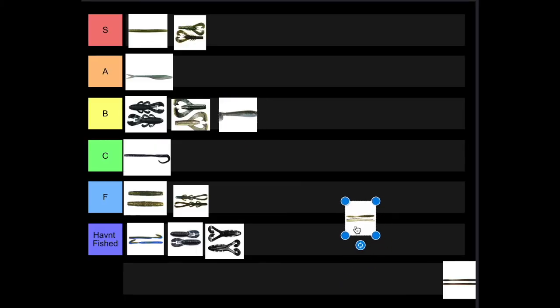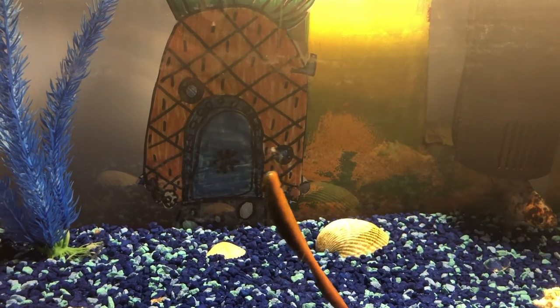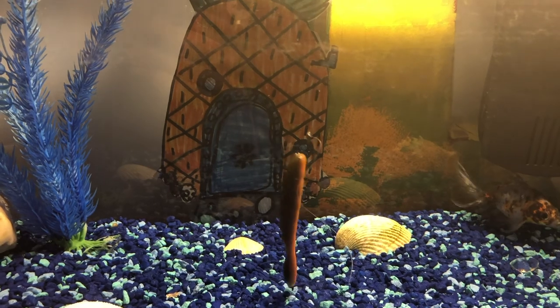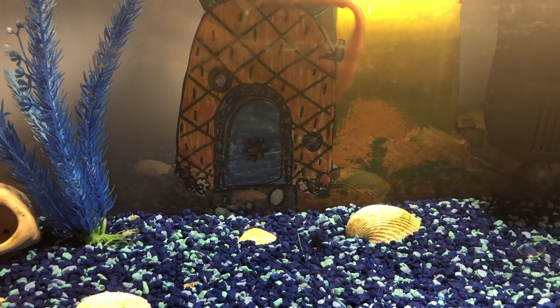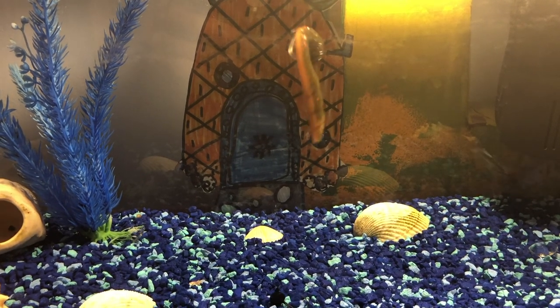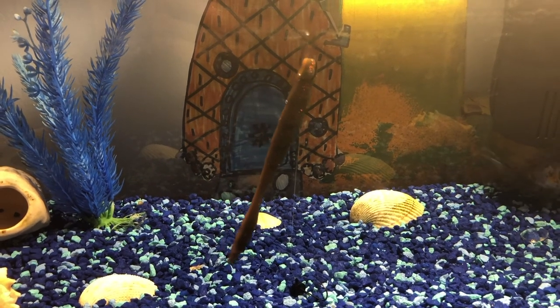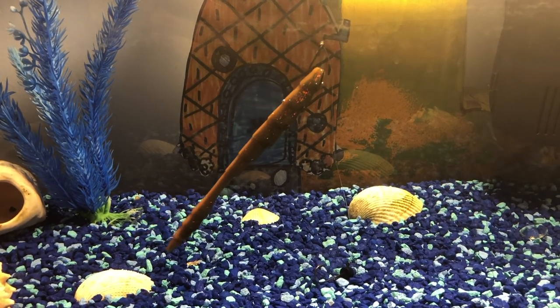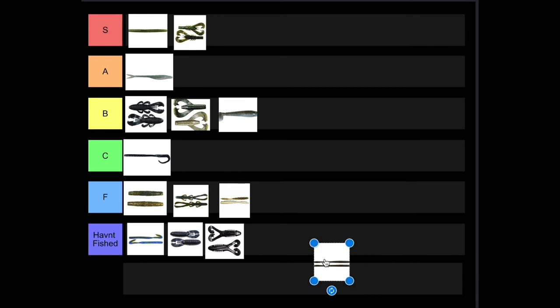Next up we've got the Dragon Drop, and I do not have any good feelings towards it. It's designed to be a drop shot bait, but when it's on a drop shot it falls all the way down and does not line up vertical at all. I feel like it's too heavy — you have to constantly give your pole motion if you want the bait to stand up in any sort of way. It's going to be an F tier. I just think it's too heavy and a poor design.